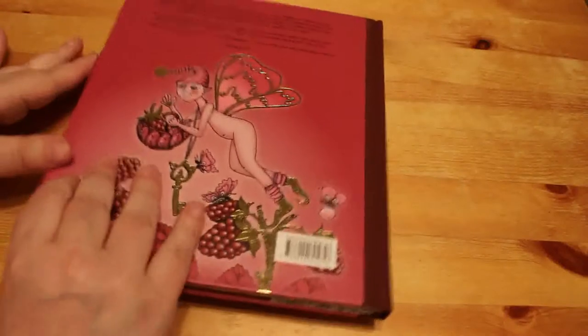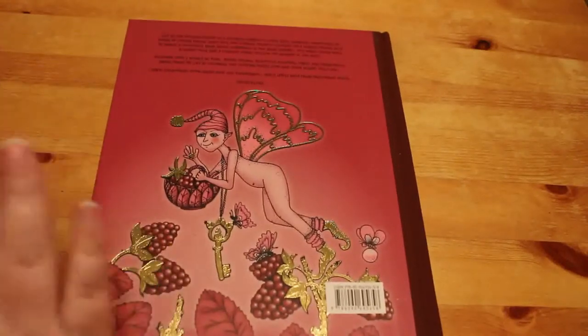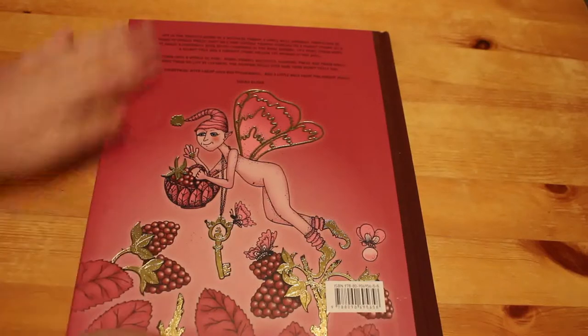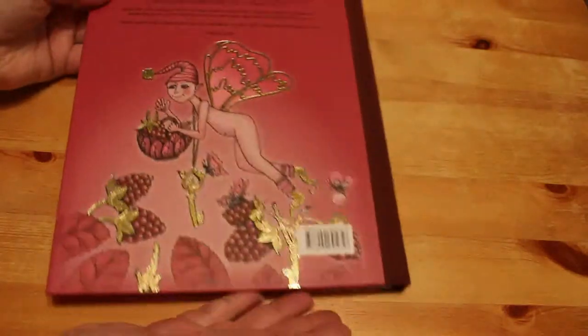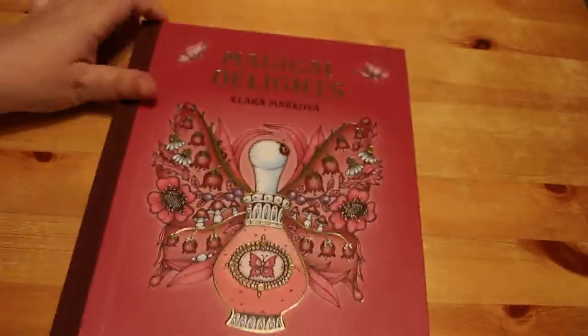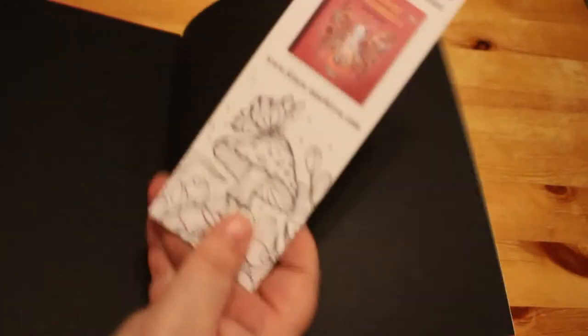I thought we'd have a quick look at it together, because I've not really looked through this yet, and I find these flip throughs the best way for me to look at them. So this is an English edition. It's come from Clara Markova's store herself. I love the fact that you've got this gold foiling on the cover. It is beautiful.